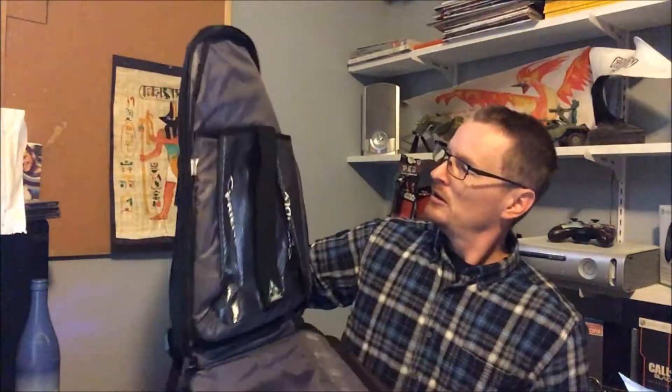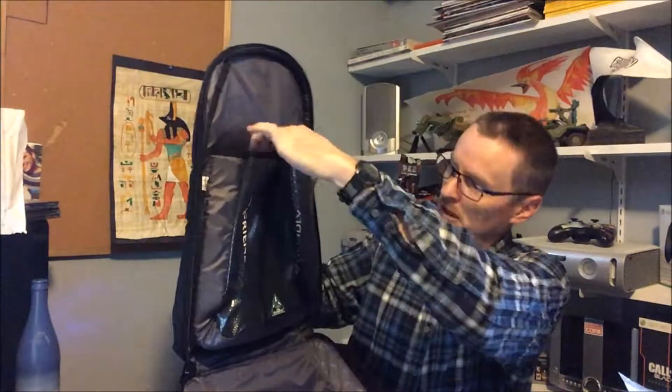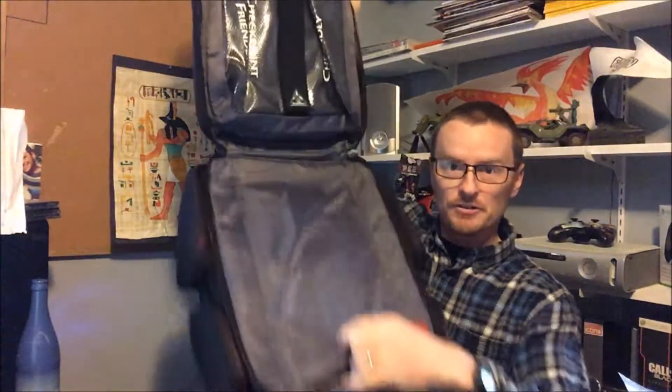It opens up fully and has a somewhat clear pouch here for your checkpoint when you go to the airport — it will lay flat. You have another compartment out here. When you open it up you can put stuff in. Let's step back because there are pockets galore on this thing.